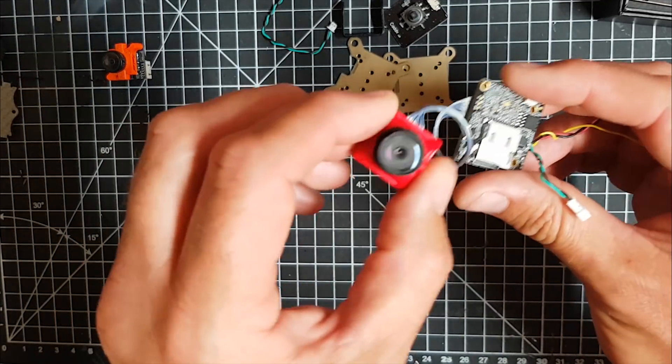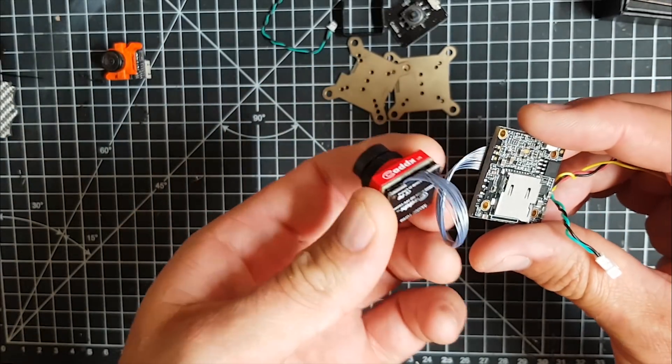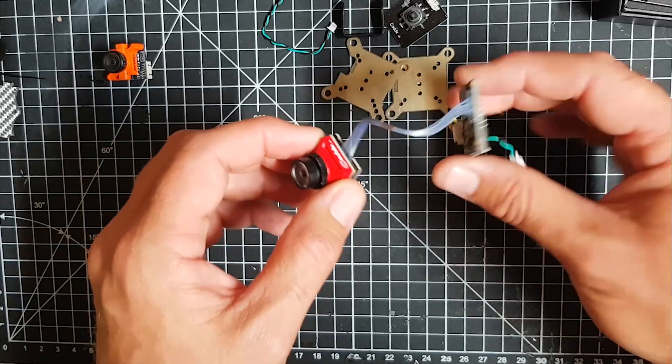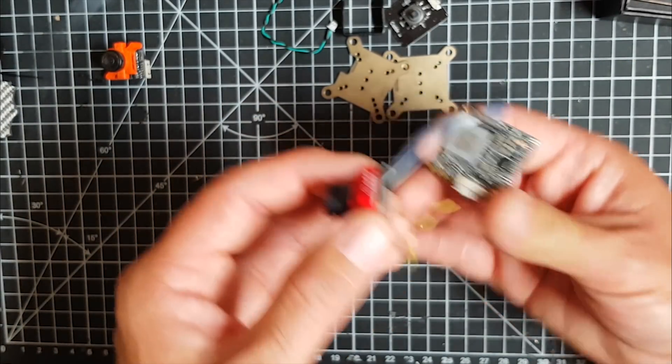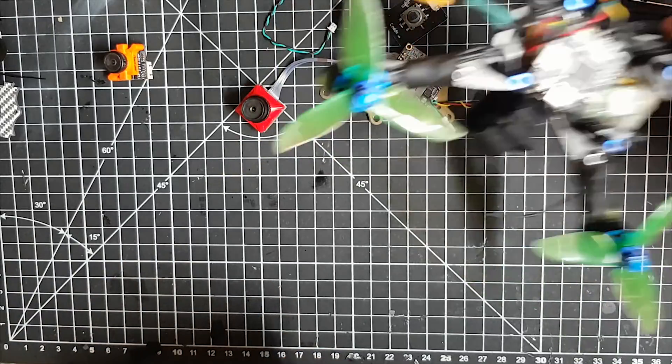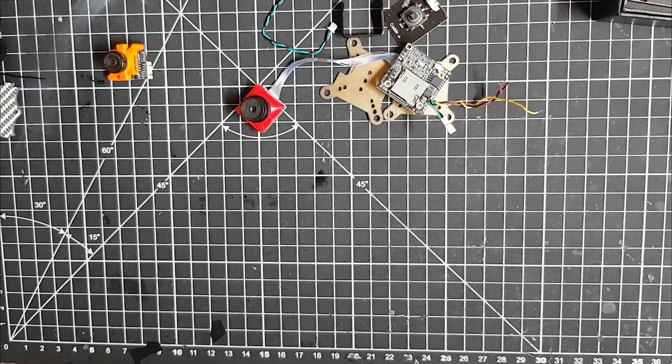Obviously it can take up to a 64 gigabyte SD card. I think there's nothing particularly new here bar the camera bits, but I'm more interested in how it performs. The idea is to stick it on my little three inch quad, take it out and fly it, and I'll put that footage hopefully on the next part of this video.